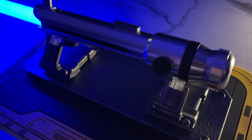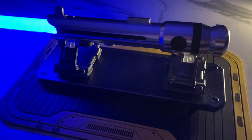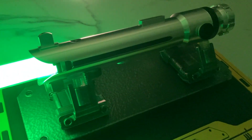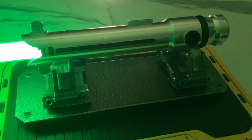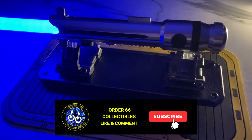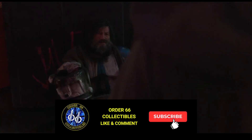We'll take a look at the packaging, what you get in the box, and of course, the functions on this saber itself. Hopefully by the end of the video, I'll have helped you work out whether this is a saber you need, or possibly not. As ever, if you enjoy this video, it would be amazing if you could leave a like and subscribe.